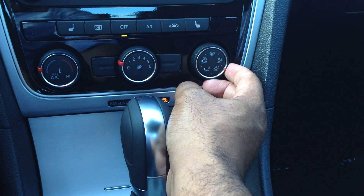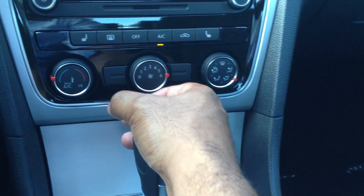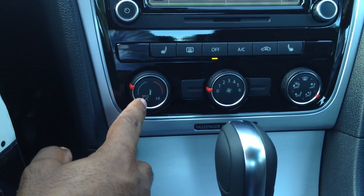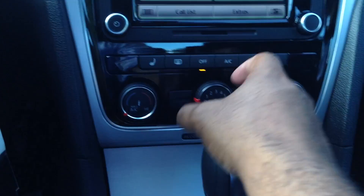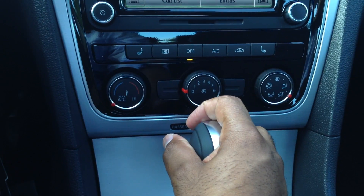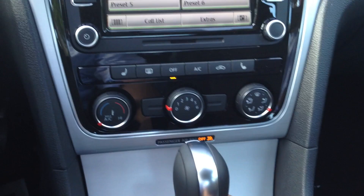You can customize it a little bit more than you could before, and you have a lot more range when it comes to the fan speed as well. Volkswagen has also added to all the cars this new max AC button. Basically you put this all the way to max, and then when you turn the fan on, it will turn both your AC and recirculation on. They added that to most of the 2012s, but all the 2013s will have that for sure.